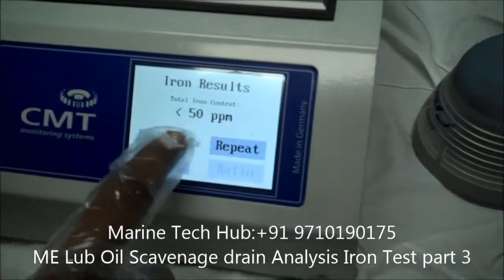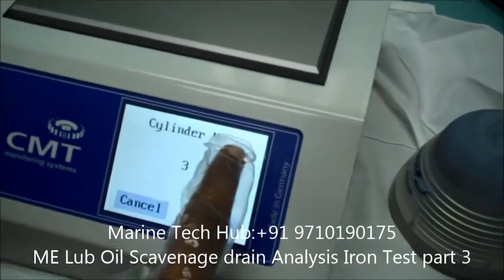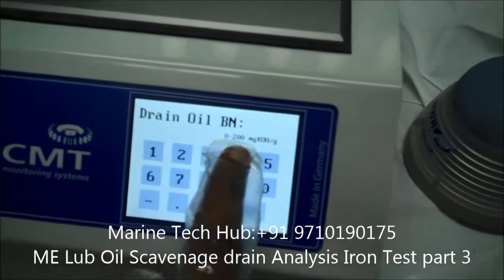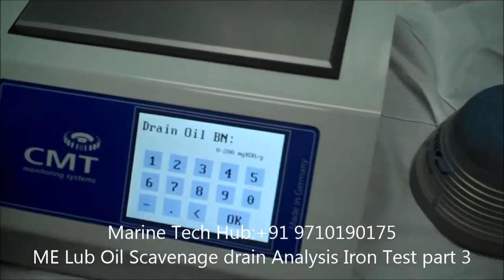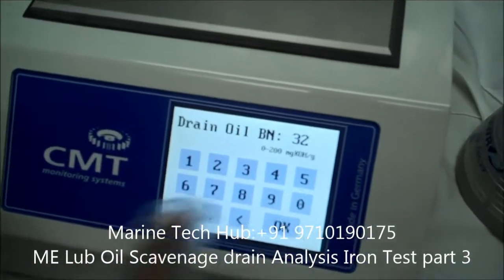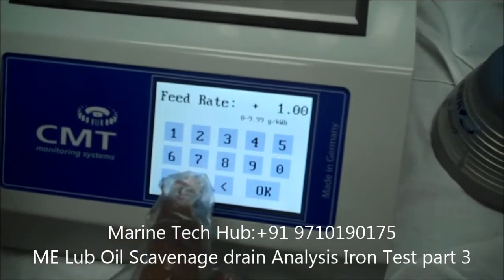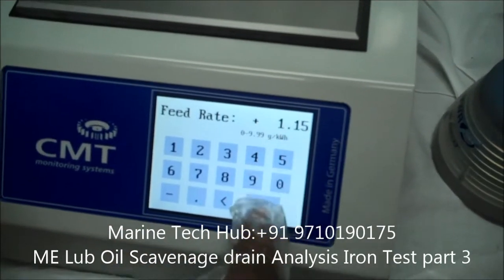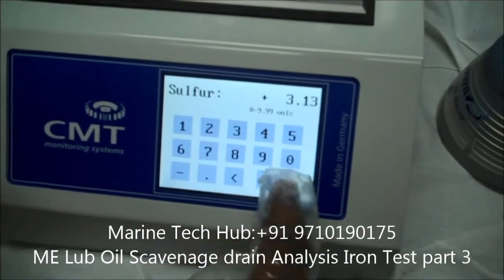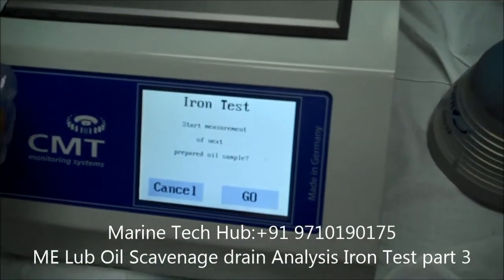So we have to save this result. This is cylinder number 3 — select cylinder number 3. You have to enter the BN. BN for cylinder number 3 is 32. Entering the BN number and feed rate. Feed rate for our number 3 unit is 1.15 gram per kilowatt hour. And sulphur content is 3.13. Now everything is recorded. This is the procedure to do the iron test.